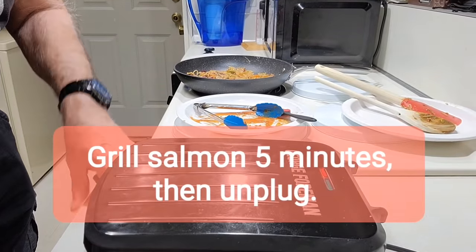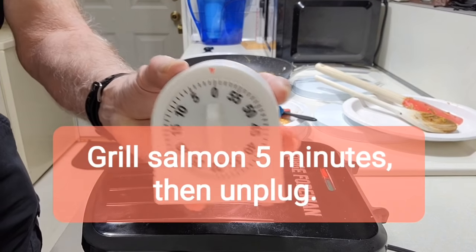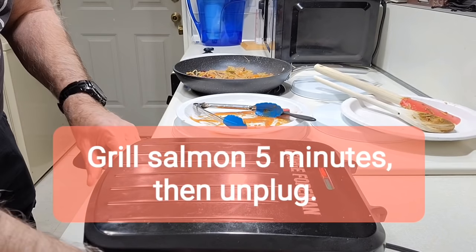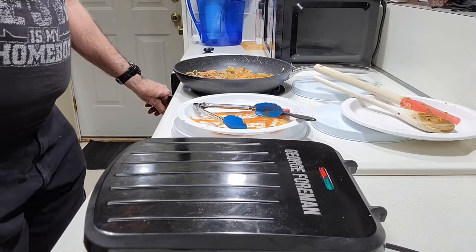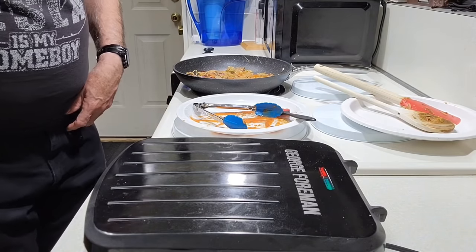We're down to the last minute. I have about 30 seconds to go by the timer, so when the time has passed it will ring, and it'll be time to serve everything.